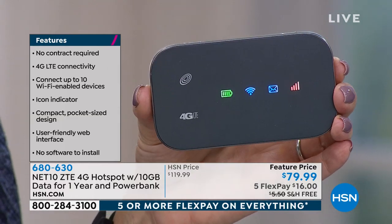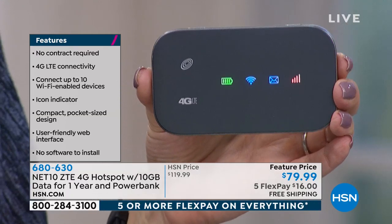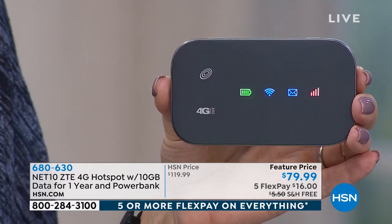No software to install. User-friendly. 4G — lightning-fast service that you're going to love. It's pocket size. Put it right in your jeans pocket. This is going to power with Wi-Fi up to ten devices.